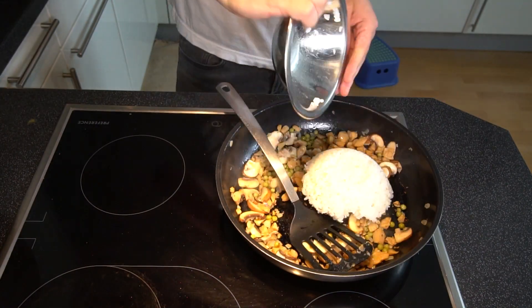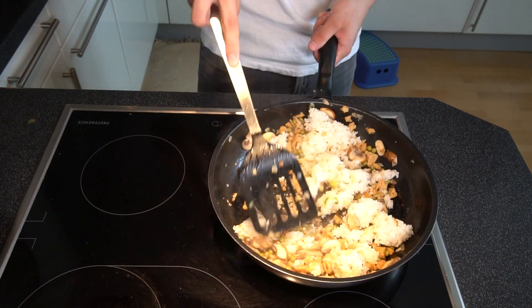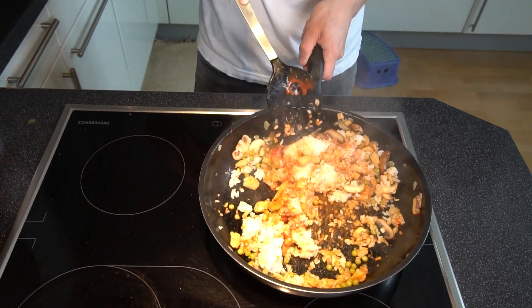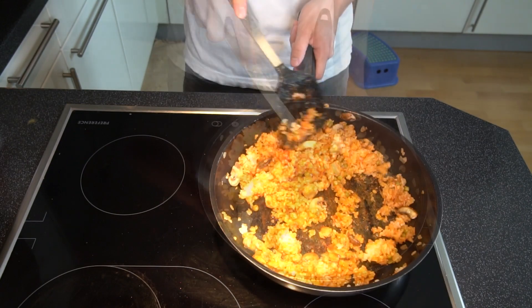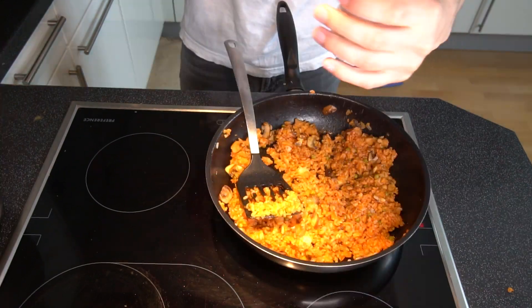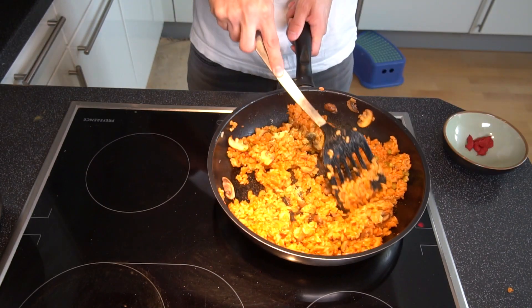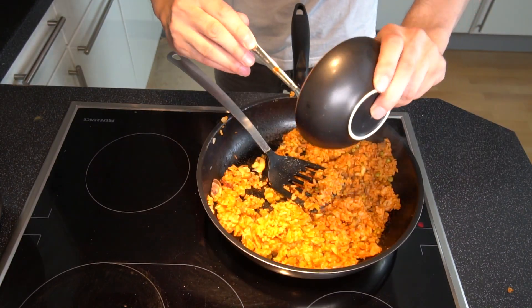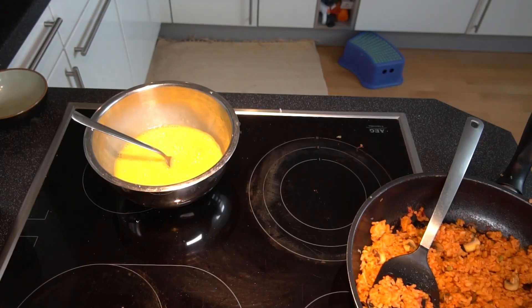When everything is well fried, add the rice and distribute it evenly. Then of course add ketchup as a sauce and mix everything well. Definitely don't be sparing with the ketchup — the rice should really look reddish, like in the video. Season with pepper, salt, and vegetable broth, then mix again. I also added tomato paste, which I had forgotten — so you can add it at the same time as the ketchup.